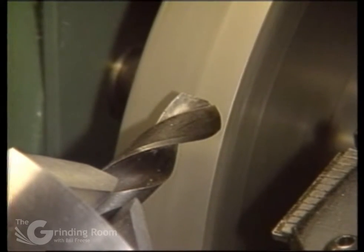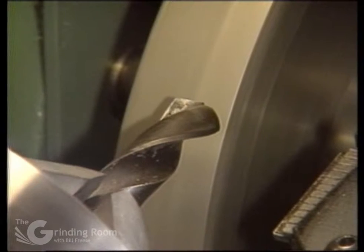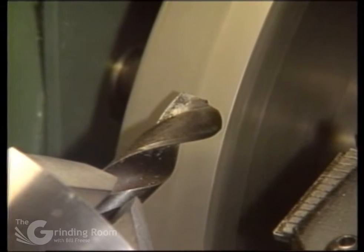What you want to do is feed in. Line the drill point up with the edge of the wheel. Feed in about halfway and zero your slip ring, then feed out. Index to the number 5 slot and feed it back in until your in-feed dial reads zero.